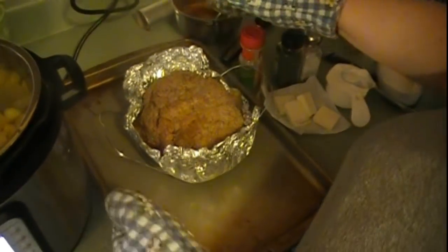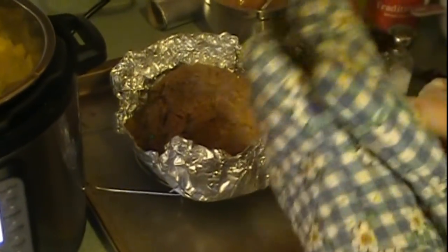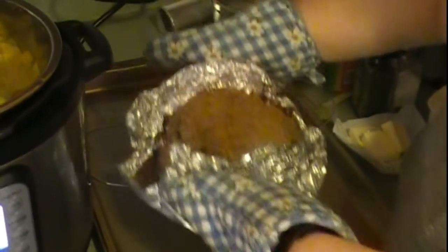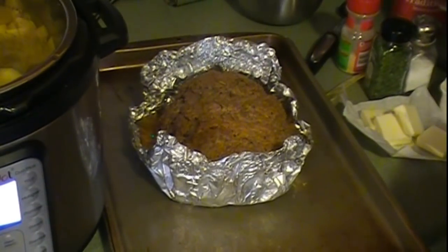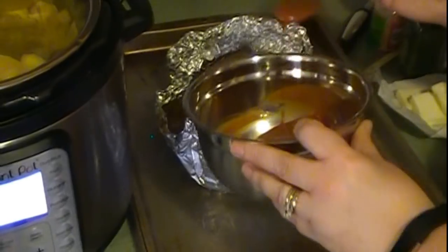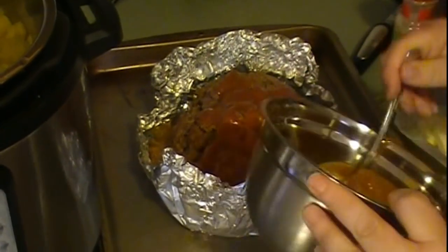We'll lift it out and put it on a baking sheet. Take it off of the trivet and now we're going to brush some of that topping on top of it, and put it in the oven under broil for about three to four minutes so that topping can get caramelized.